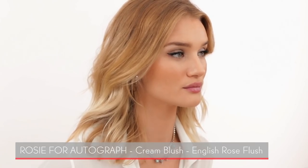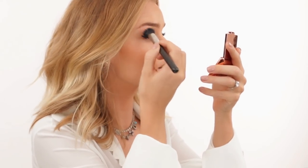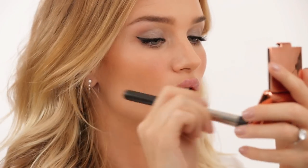This is a cream blusher in the color English Rose Flush. It has a creamy formulation that blends out almost like a powder, making it really easy to use — very velvety. These cream blushes come in four different colors. I'm dabbing it in lightly — it warms up the eye makeup and opens everything up.